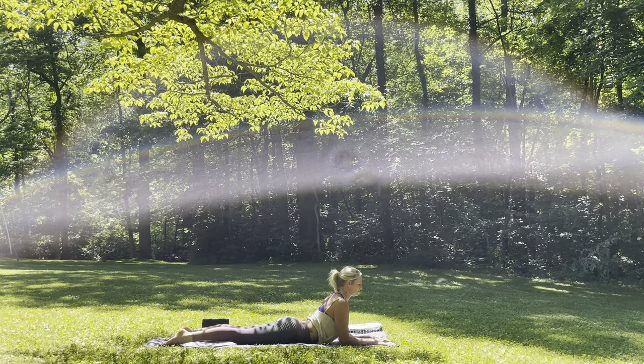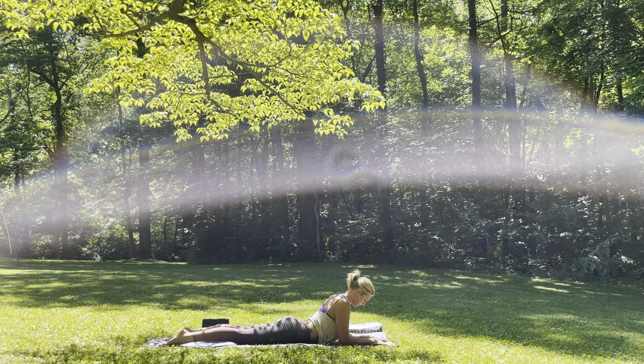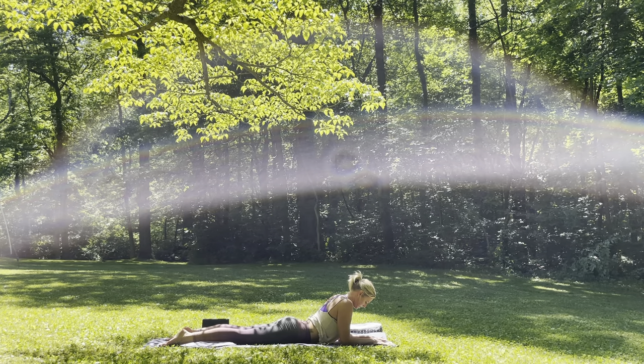And then exhale, bring the chin down towards the chest. For three — finding some stillness, finding some rhythm. Two. One more. Inhale. And exhale. Go ahead and tuck those toes under once more — last part of core here. Lift it up, low plank. This time for five, four, three, two, and one.